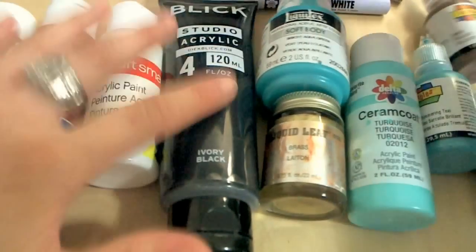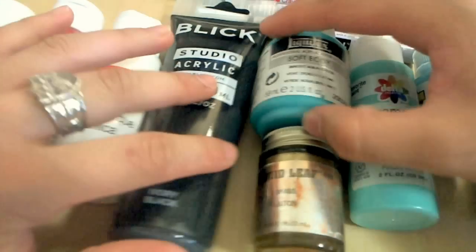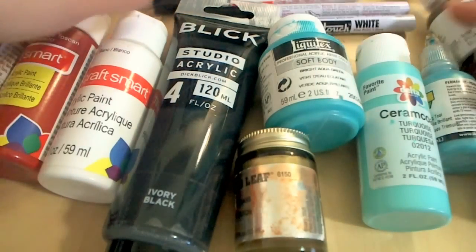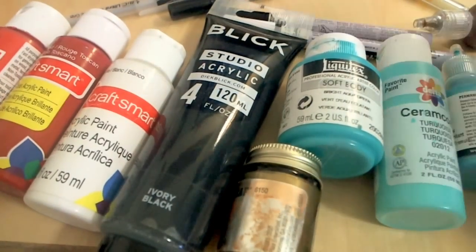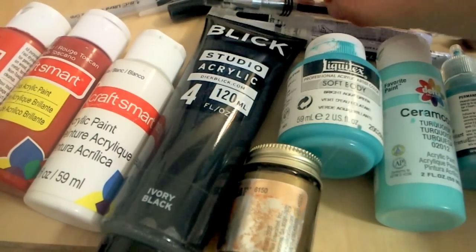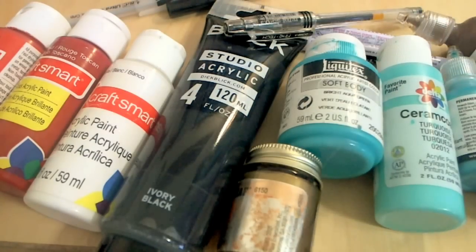That's all the stuff I use to draw and paint on my polymer clay items that I recommend to you. I hope you found this helpful. Please comment down below if you have any questions or any videos you would like me to make next. Thanks for watching. Bye!